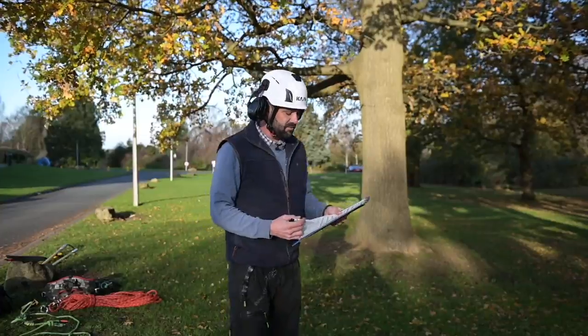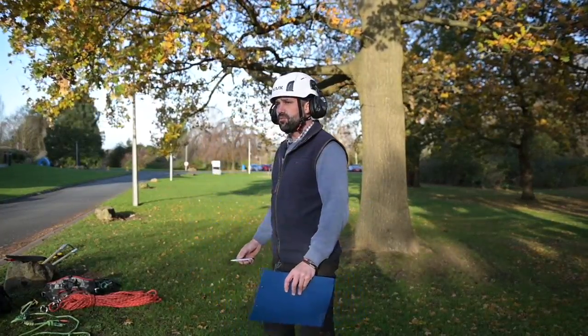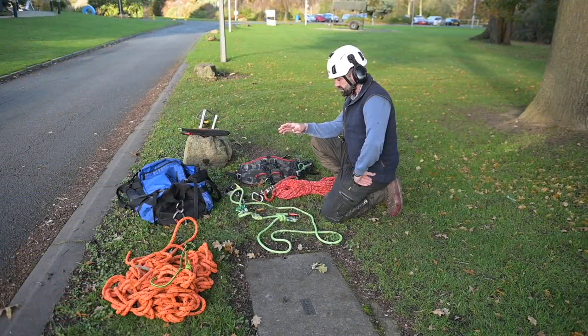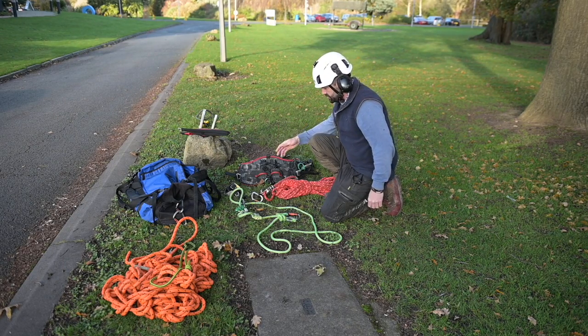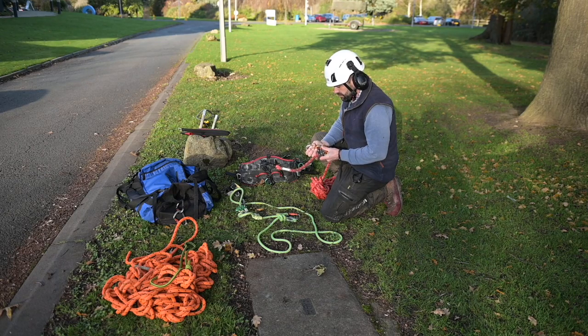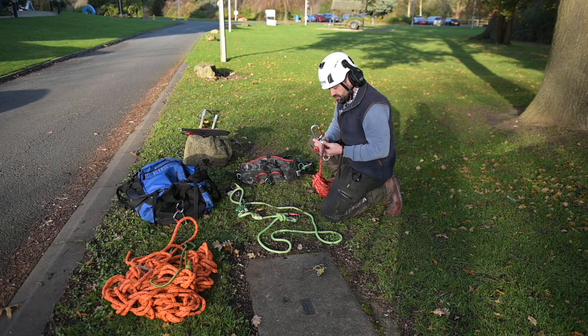Once we're happy with that and we've filled out our risk assessment with all contingencies in place, we're then going to do a pre-climb inspection on our equipment. As you can see, I've laid out my equipment before we start ascending the tree. We're going to run through daily checks as a climber — it's all part of PUWER and LOLER regulations — looking for maintenance issues and ensuring the safety of the equipment, making sure everything is in good check.